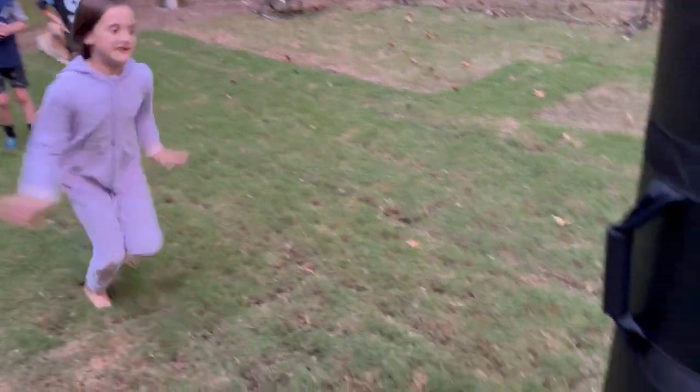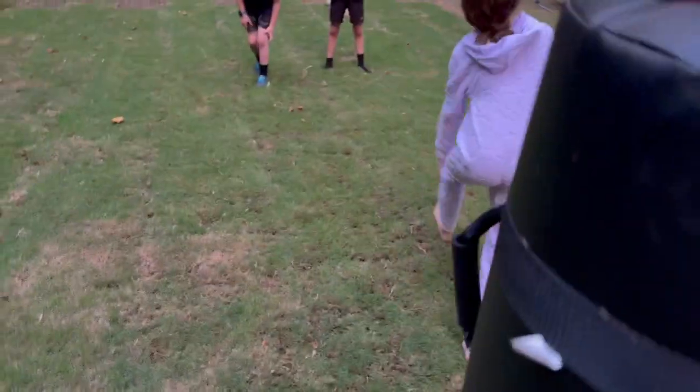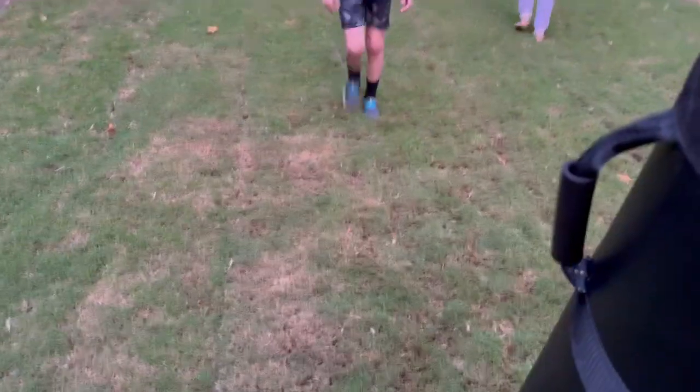Go ahead. Hit low. There you go. Good girl. Good job. All right, Evan, get a little bit closer. We're going to practice driving somebody on the line.